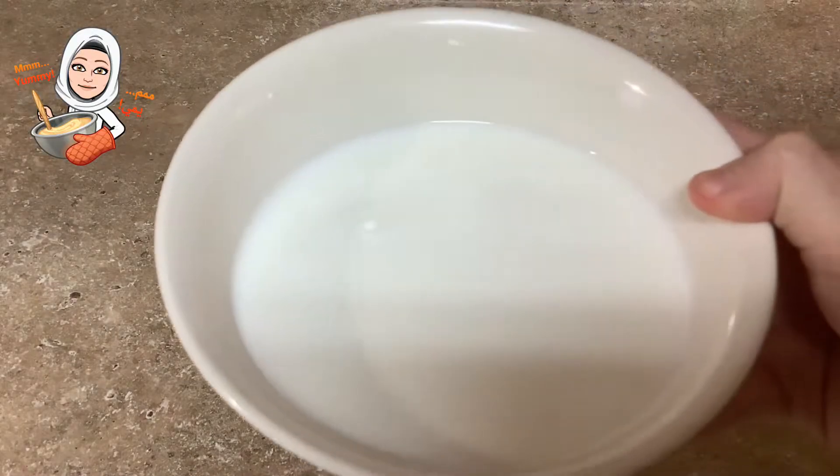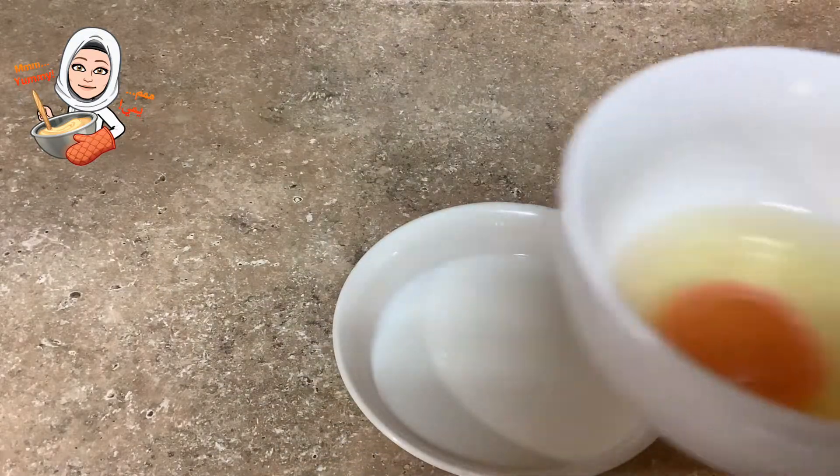For the egg wash, to three-fourths cup of milk, add one egg and mix well.